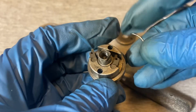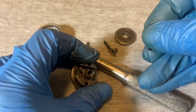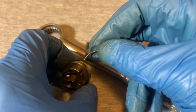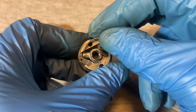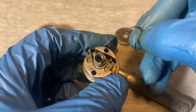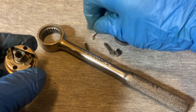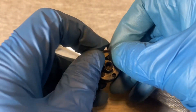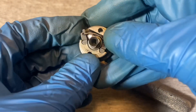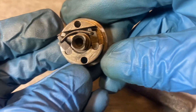Now you grab your wire. The curve of the wire goes like that — it follows that curve over here. You stick it in that hole, then swing it around and get it into the other hole. It should look like that.